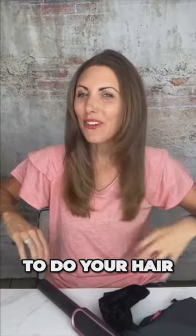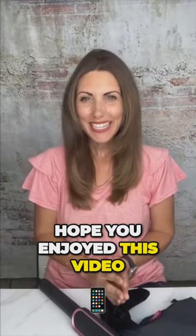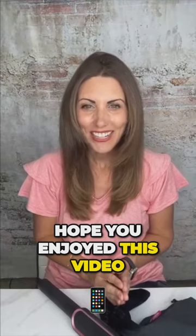So really easy to do your hair — make it sleek, make it beautiful. Hope you enjoyed this video.